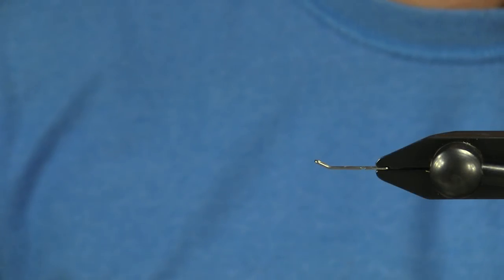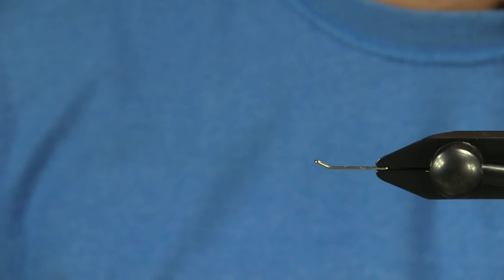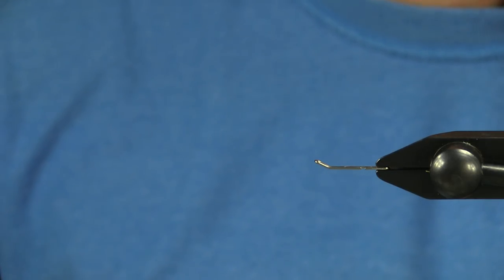Hey, how's it going? It's Kevin. I wanted to show how to tie a really great intruder-ish style bait fish pattern — one of my go-to flies for the Great Lakes.